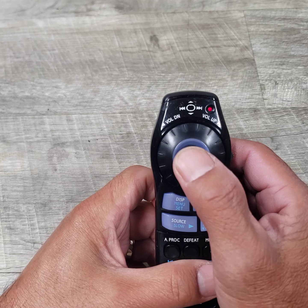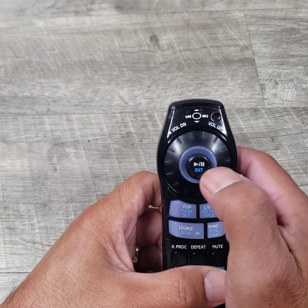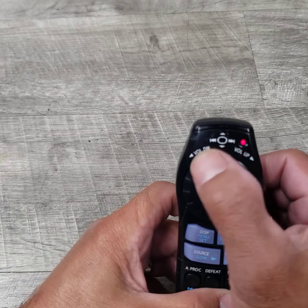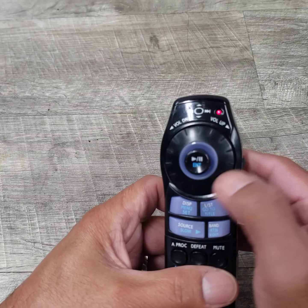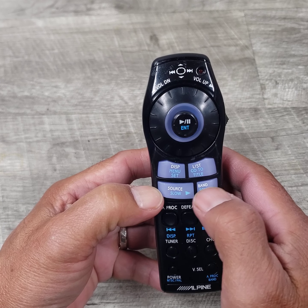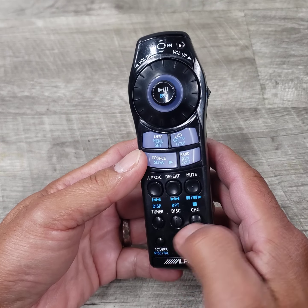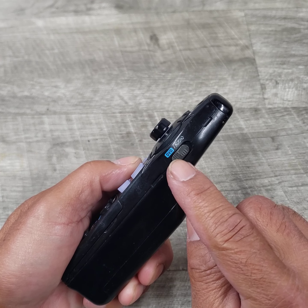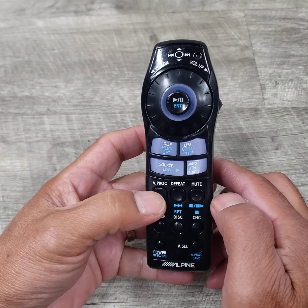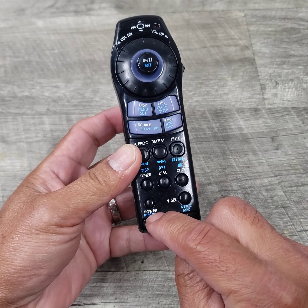There's a joystick on top, I guess for play and pause. And then you've got this jog volume control here. Then you've got your listed features: source, display, list, band. And then you've got these top buttons — depending on the switch here on the side, whether it's just audio or DVD. You've got your fast forward or rewind, tune or disc change, and then you've got a power button here.